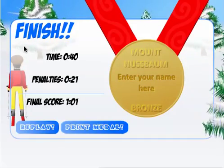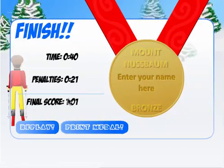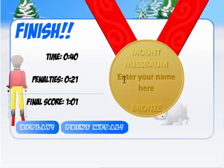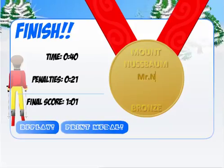I finished at a time of 40 seconds, but I missed a lot, so I had 21 seconds worth of penalties, and my final score is one minute and one second. That only earns me a bronze medal. I can type my name in here and print out my bronze medal, but I think I could probably do better.